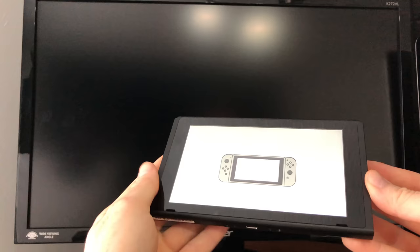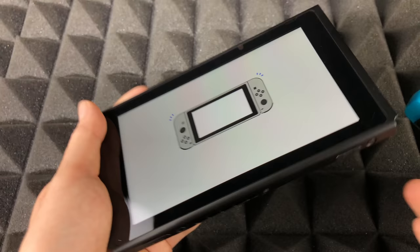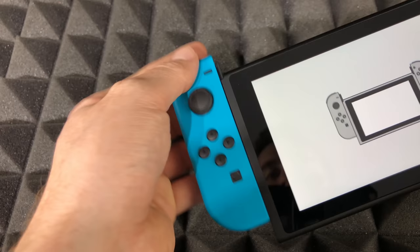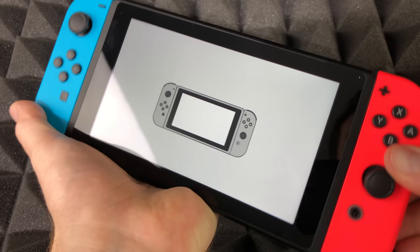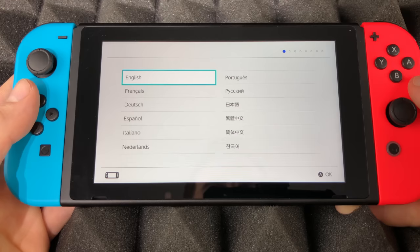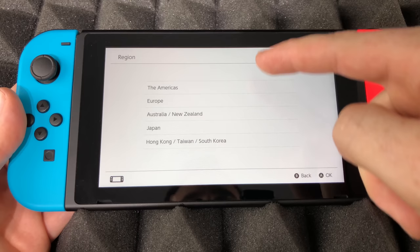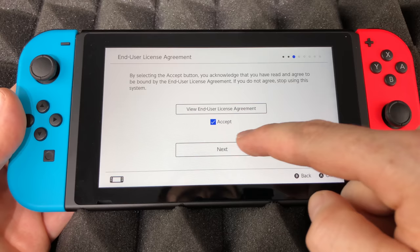We're going to take the Switch out and place the Joy-Cons on the sides. They should go this way — with the button on the correct side — just slide that in, and slide the other one in on the other side. Once that's done, it's going to take us to the next step in the setup. At this point we should see the language selection screen, so you can select any language you like — I'm going to go with English.